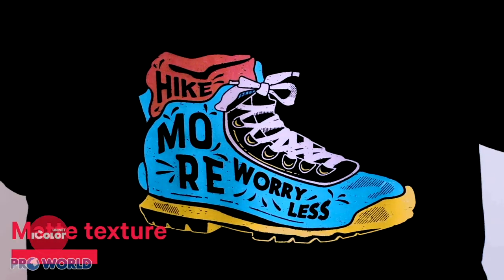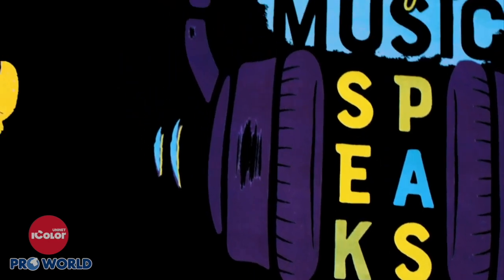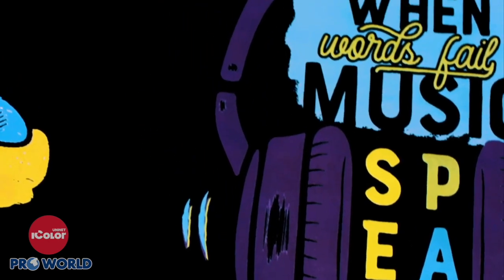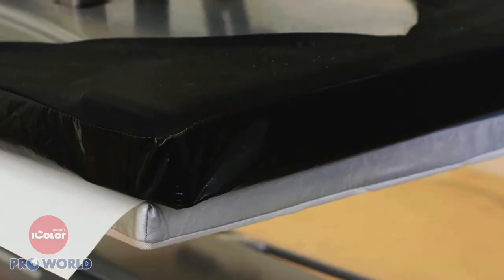Specially developed with a matte texture instead of a shiny finish, delivering enhanced durability, opacity, and vibrancy on your finished product. With a brighter white adhesive that also prevents images from pulling apart.